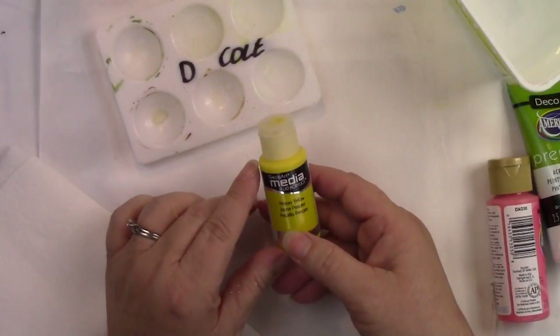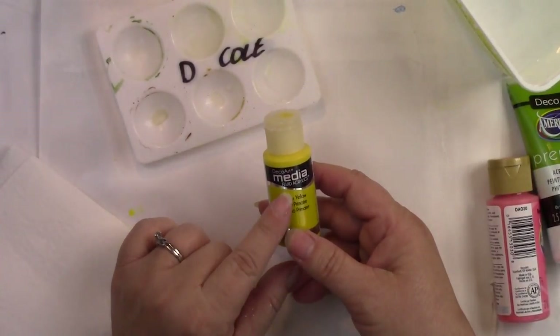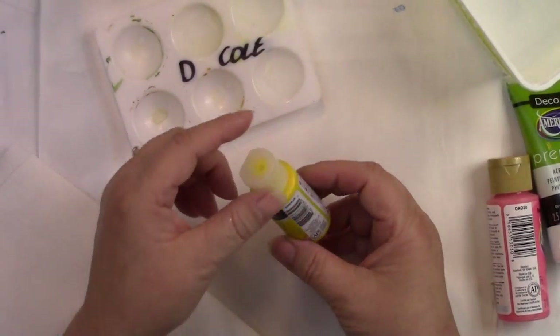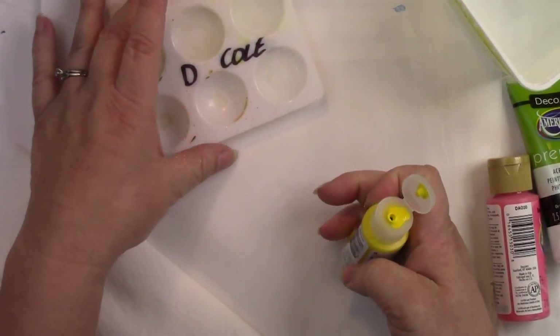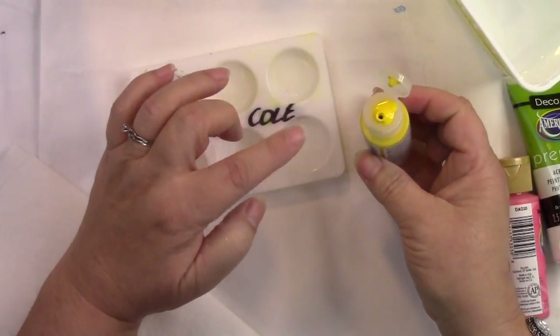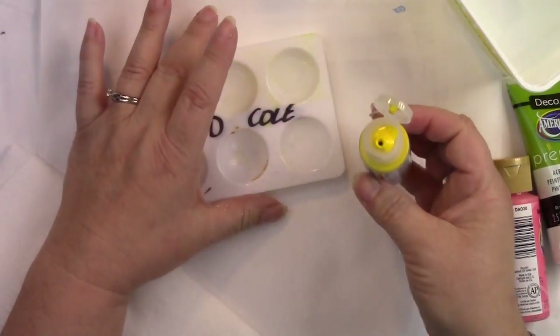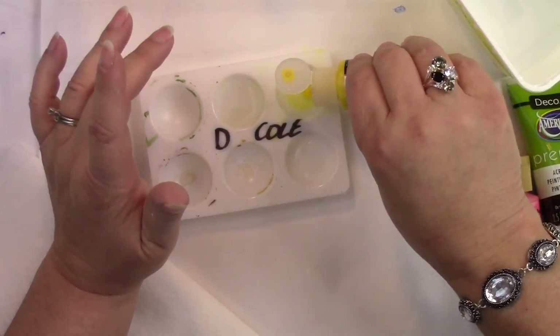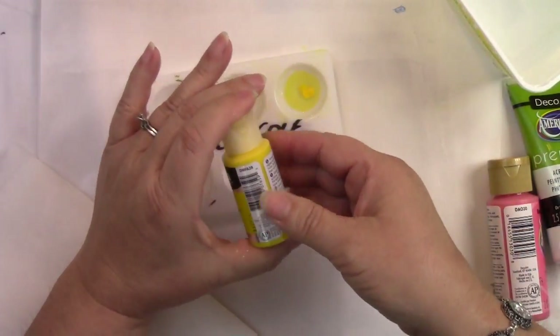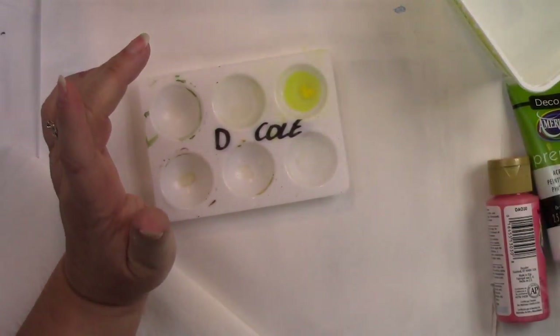The first paint I'm going to work with is the fluid acrylics — you can use any brand. These are always a pure pigment, so they're very intense, but they mix much easier with water. And so they will actually work just like a watercolor would when you put them in this application.